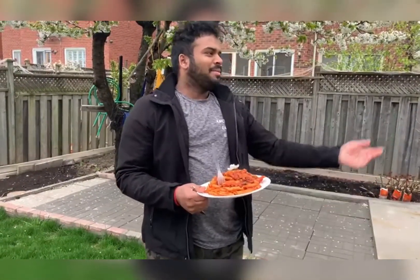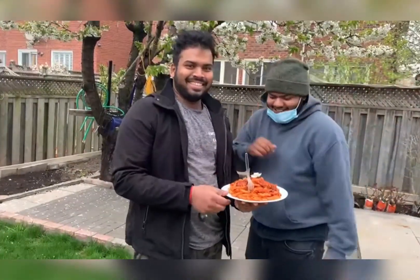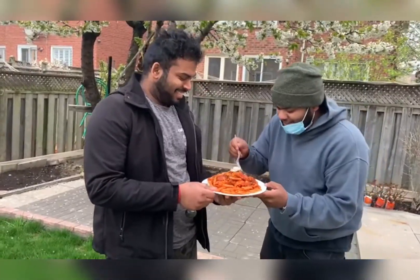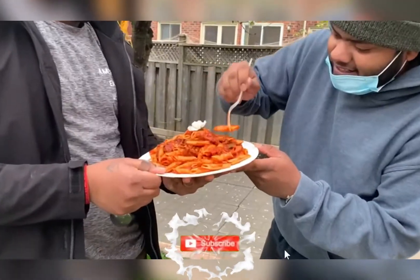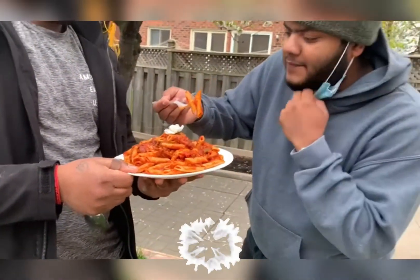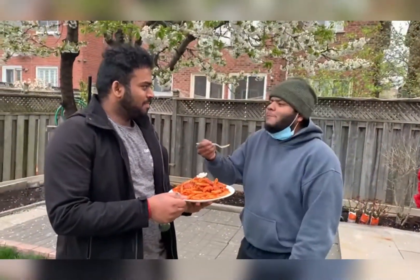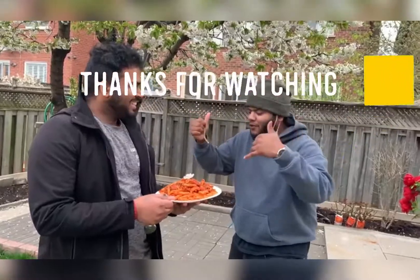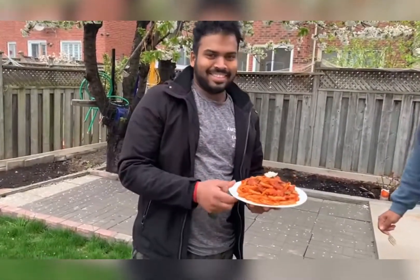Today I am going to call another guest to try out the marinara. Let's welcome him. Mr. Kausi, please come try my pasta and see. Hello guys. Looks good. Oh my god. What do you say? Yeah, that's a win. Try it out guys, it's going to turn out good.